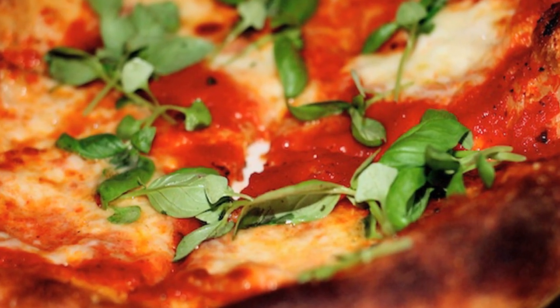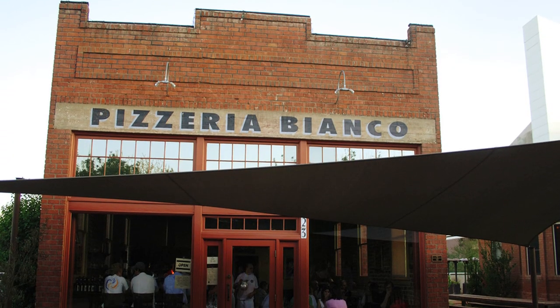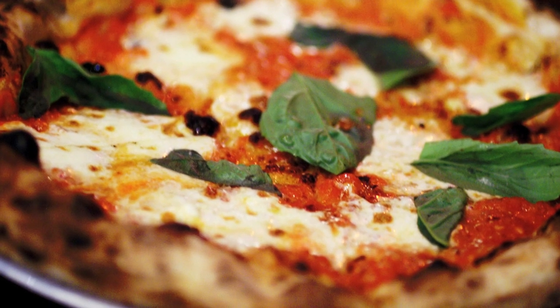The inspiration for my pizza crust is twofold: one from a pizzeria in Arizona and the other from a bakery in Rome. The first time I ever had Chris Bianco's pizza in Phoenix, Arizona, I was hooked. To me it was the best pizza I had ever had, and I sort of filed it away in my memory that one day I too will make pizza like that.